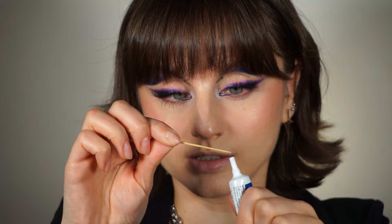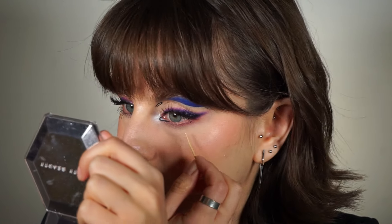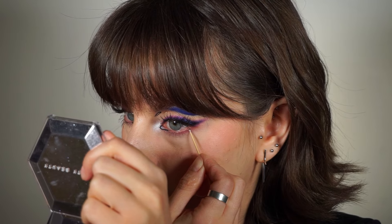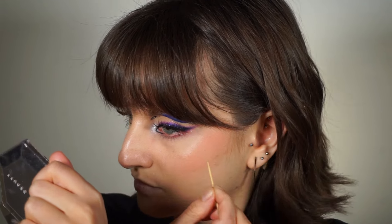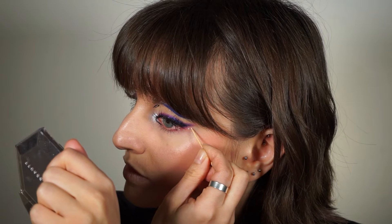I'm going to stick some rhinestones to my eye with lash glue. I have the dual lash glue and I'm using a toothpick — first picking up the glue with the toothpick and putting it wherever I want the rhinestones to go, so right here: one, two, and one more.